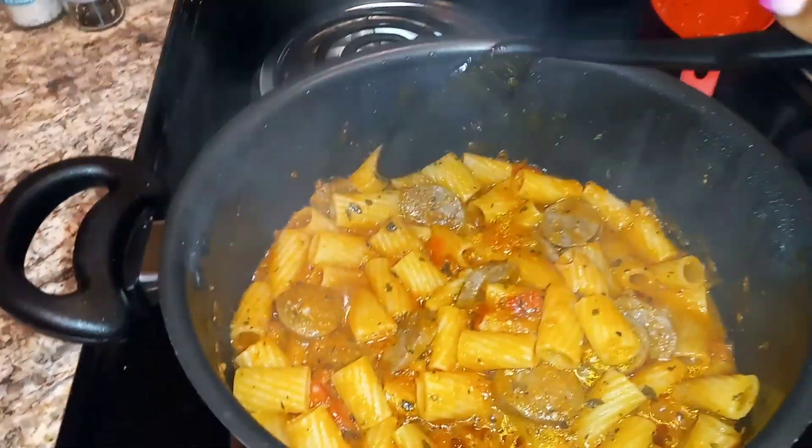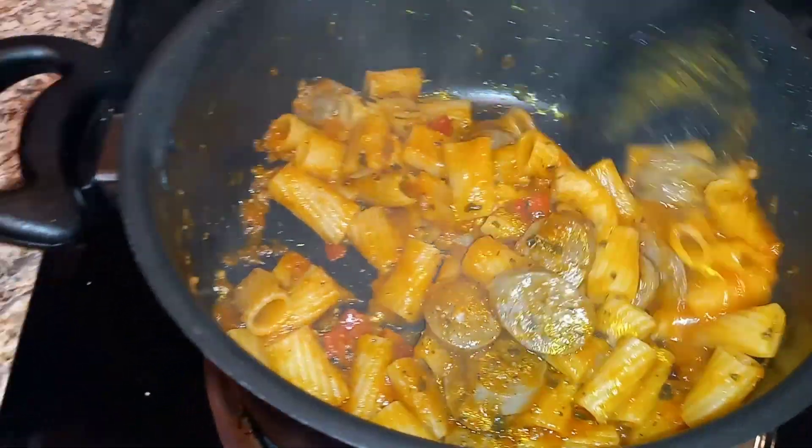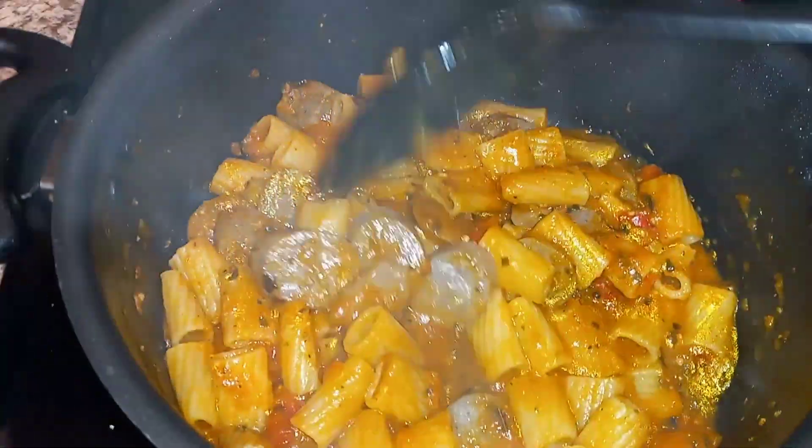We are done. This looks okay — it smells so good. I'm hungry, so let's eat.